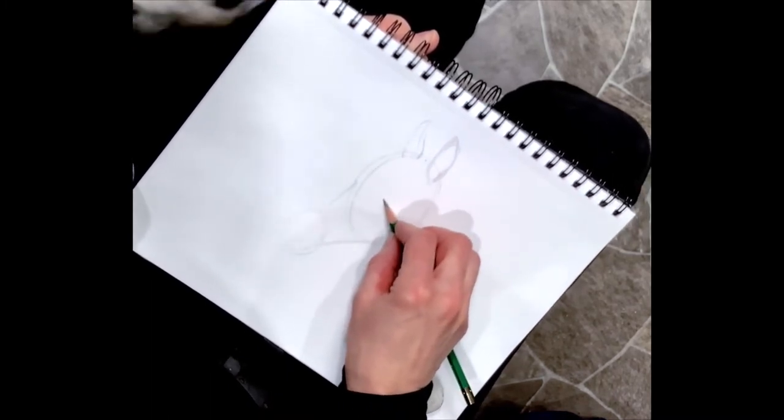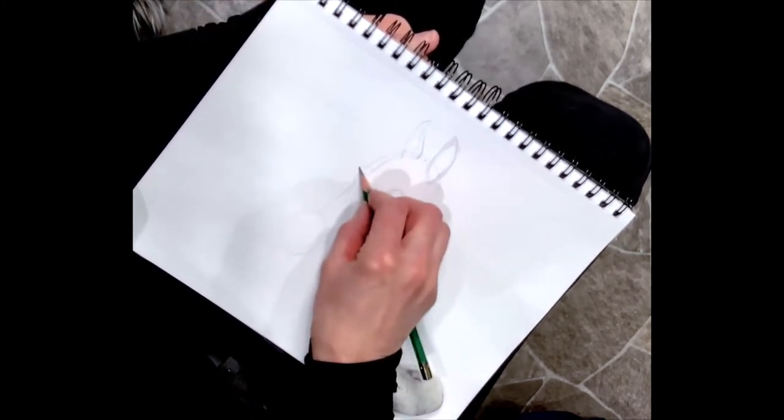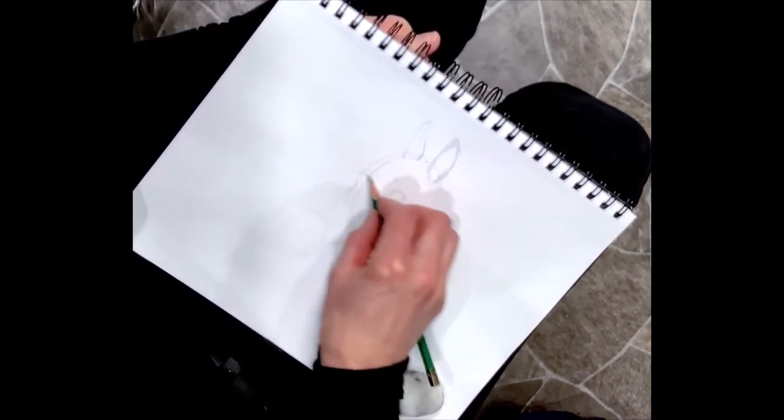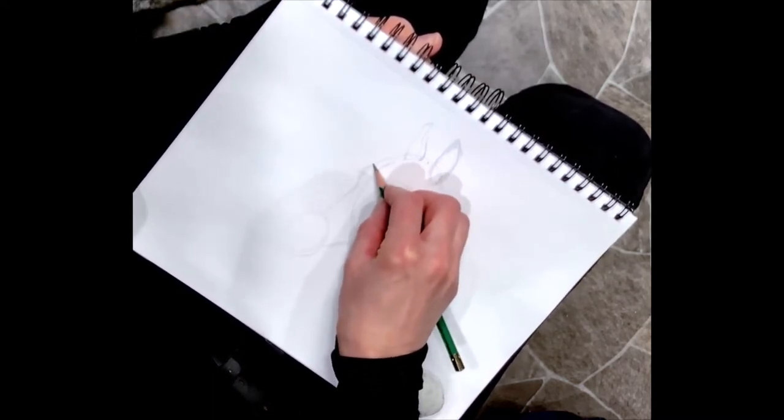The eye is about here, and if I look straight across I'm going to actually angle it this way. I can make a little bump this way.